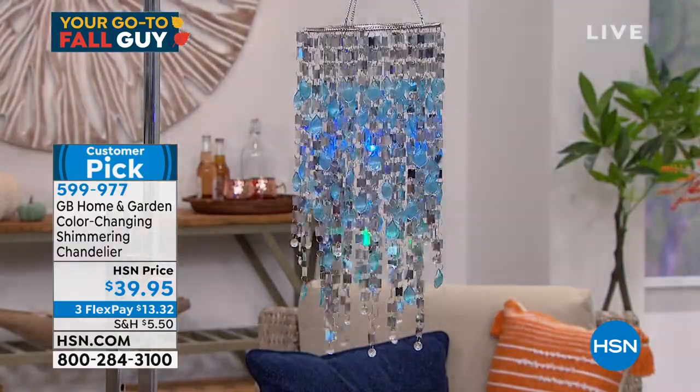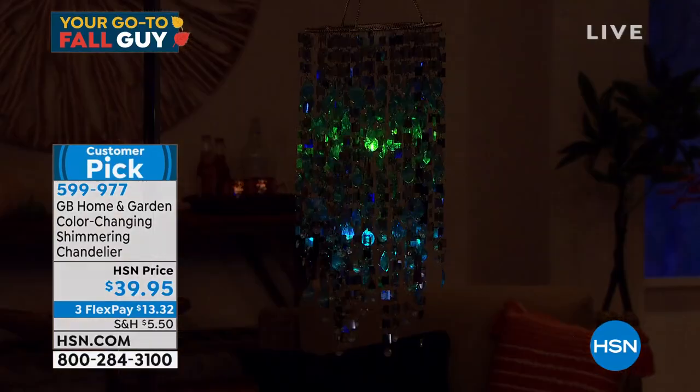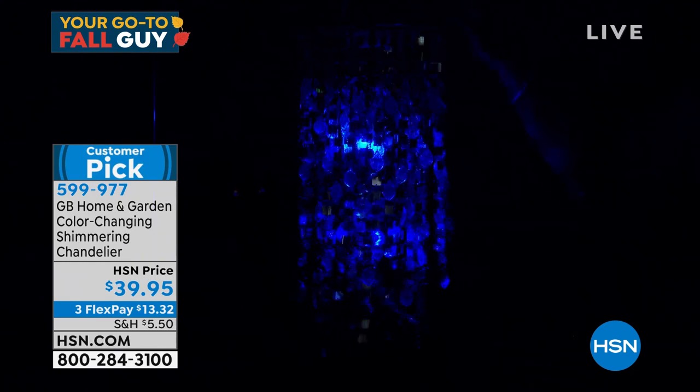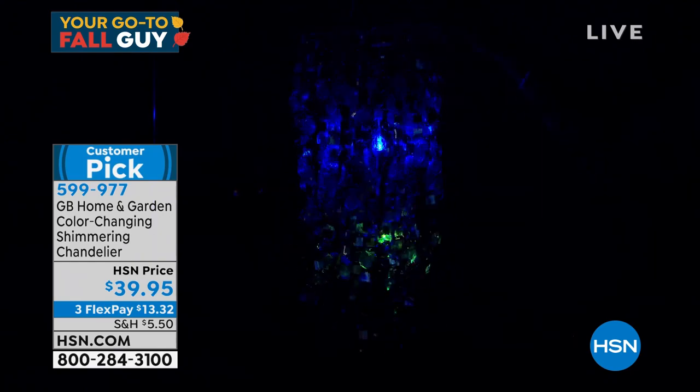Lights are going down. Look at that! So now look — you've got to order it. You can buy two — get one for you and get one for your neighbor, buddy, or grandkids.